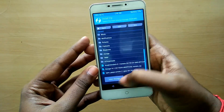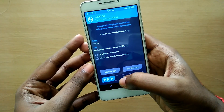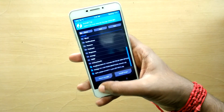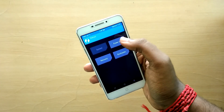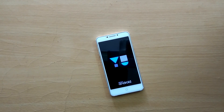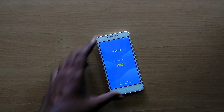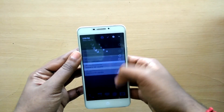Now go back and select the GApps file and swipe to flash. Now go back, select Reboot, select System. Remember that the first boot into your new ROM is going to take a lot of time, so just sit back and relax and don't panic. I have been using this ROM for about three to four hours.